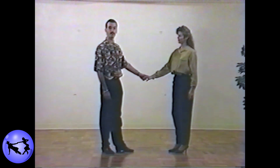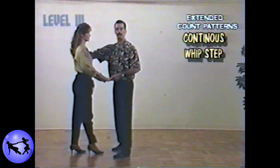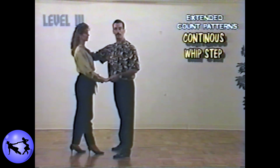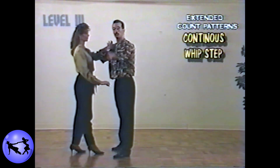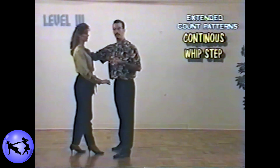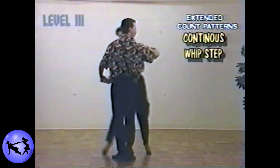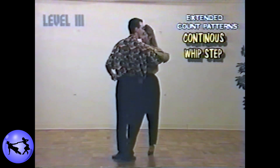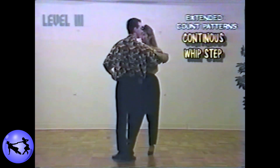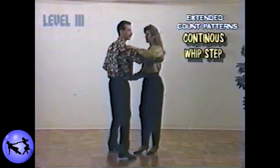To execute the continuous whip step, simply lead the lady in for the first four beats of a regular whip step: one, two, three, and four. From here we're going to take four beats of continuous whip — bring the lady by the right side. Gentlemen, use the right shoulder to give her a little bit more lead than normal, and this is done by rotating the body a little bit more. Five. Notice that she stepped past me as opposed to even with me. On five-and, gentlemen, this excessive force will cause the lady to hit an extension and then settle into a step forward and six.